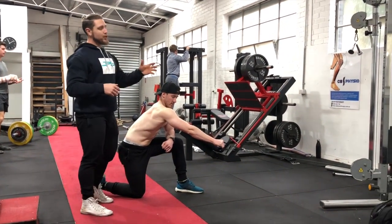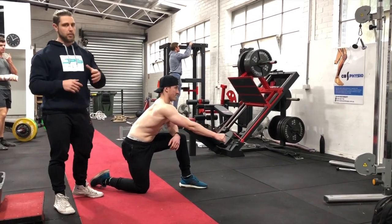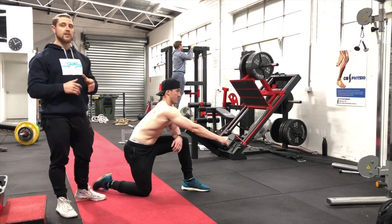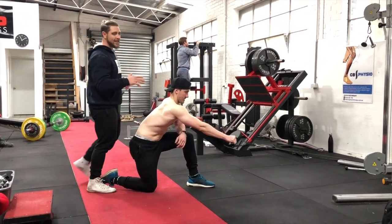All you need is a simple pulley system and you've got one kick-ass upper back movement. The way I like setting this up is to get into a half kneeling position so we create a stable base of support.